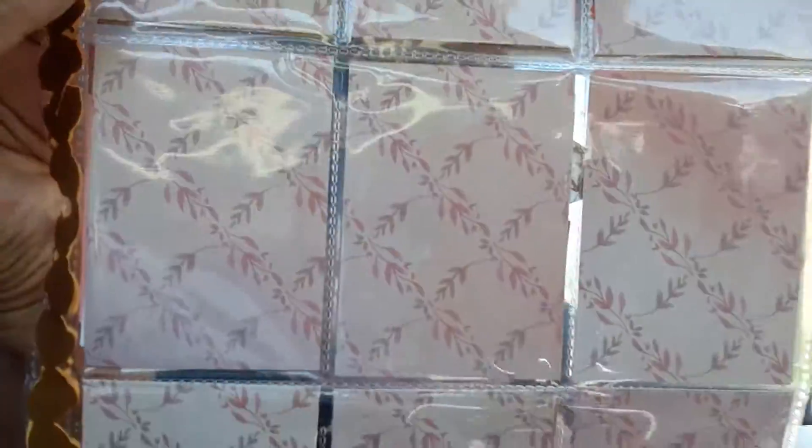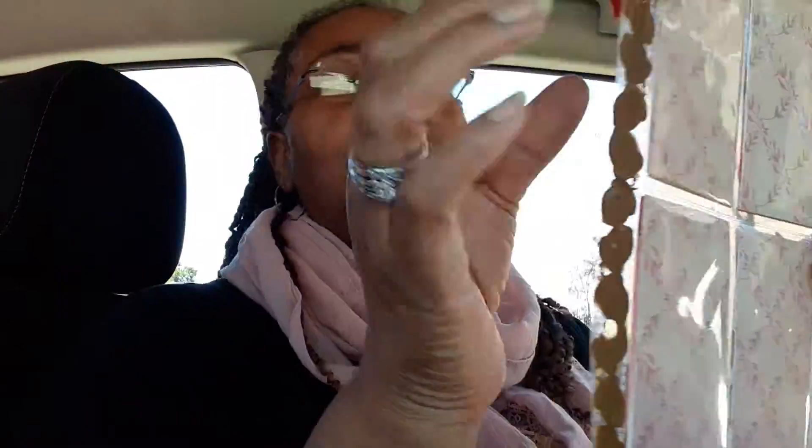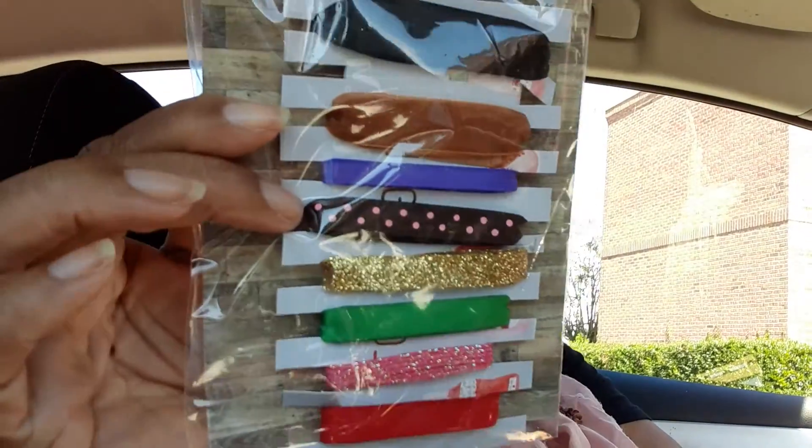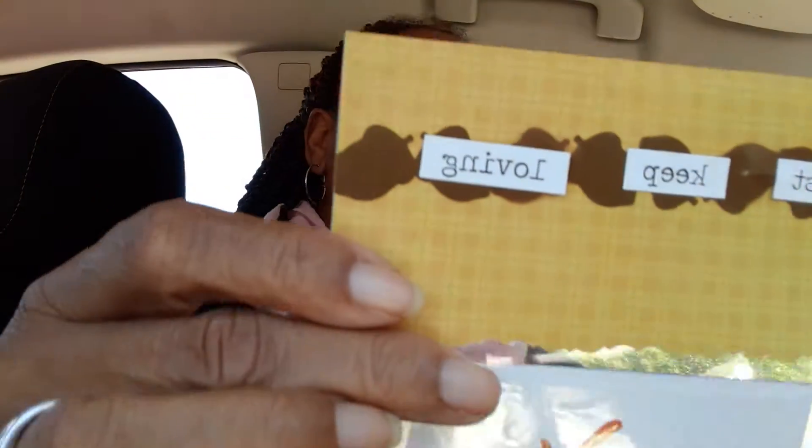On the back it's just plain cardstock, and inside I do have little goodies — I'm not going to show you right now because she may be watching, but I'll show those another time. I also made her some other little things: some ribbon samples, and I got her some fall stickers. I also made my own bag toppers.